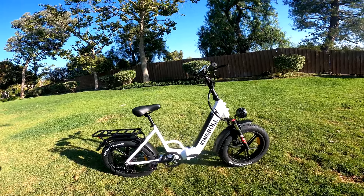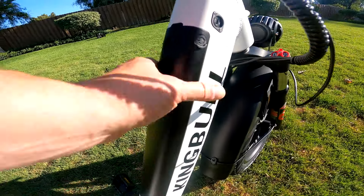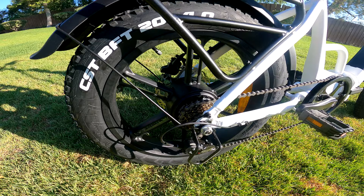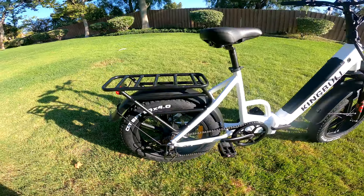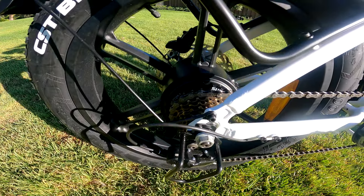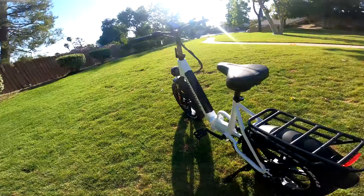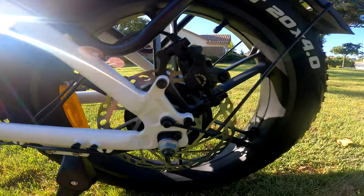It's got a 48-volt, 15 amp-hour battery in the down tube — nice and integrated. It's got a 750-watt motor, claimed to have a 1000-watt peak and 80-plus newton meters of torque. It has a 7-speed system with a Shimano derailleur and hydraulic disc brakes with 180-millimeter rotors front and back.